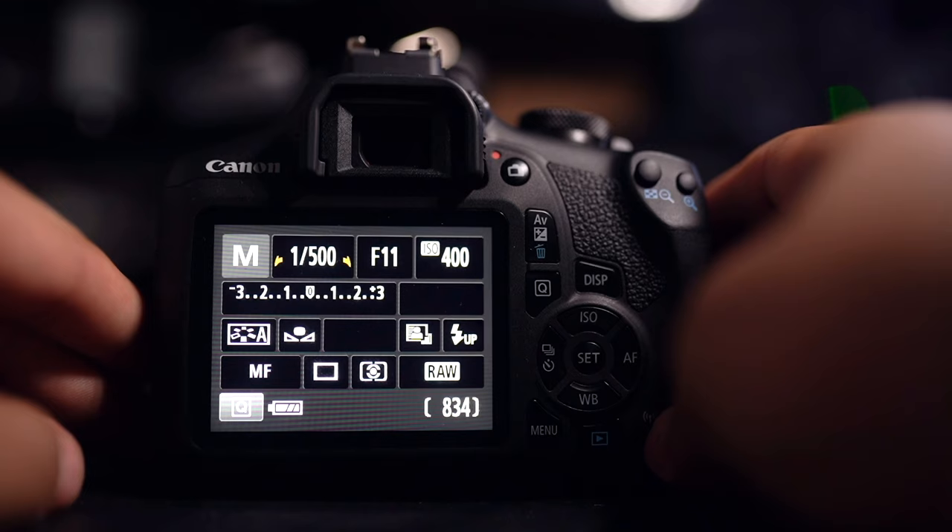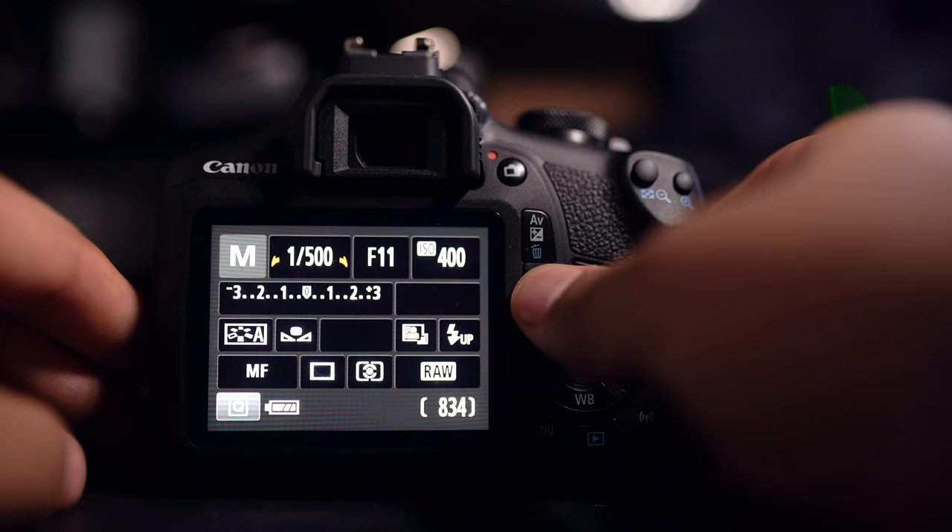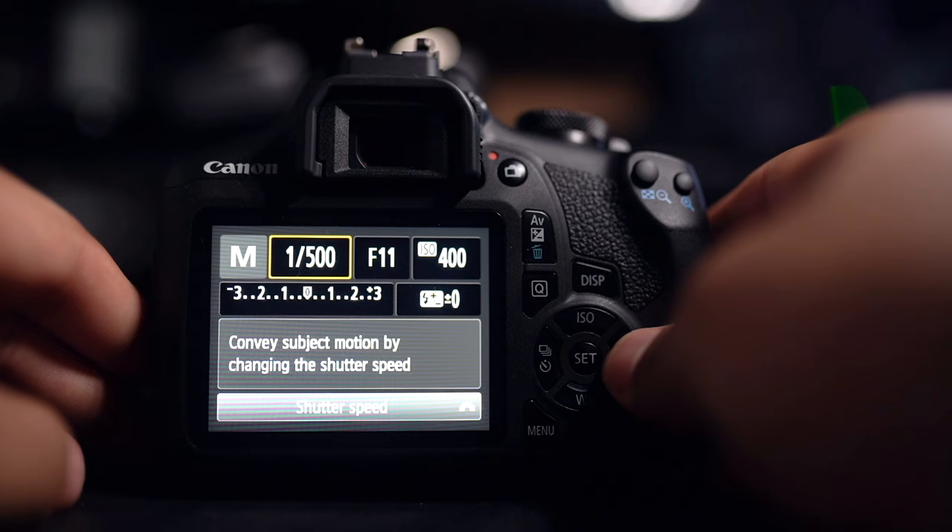You have to press the Q button, which enables the selection. You basically use the up, right, down, left arrow directions to move around between aperture, ISO, white balance, and the other options. Press Q, move it around, then hit Set, and you can change the aperture, shutter speed, or ISO to adjust the lighting. Whatever you choose, just press Set after that and it locks in those settings.